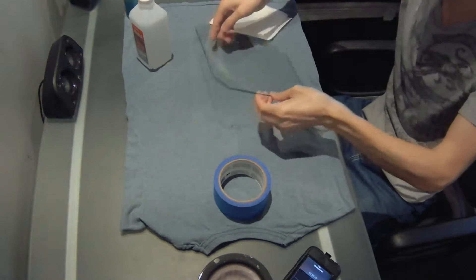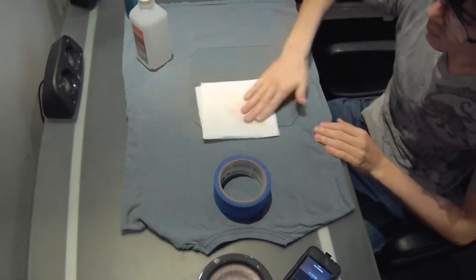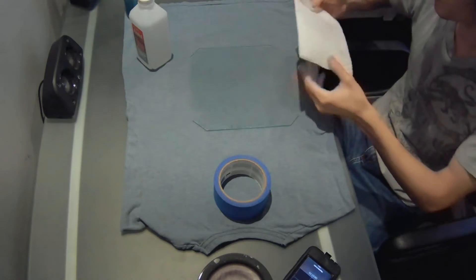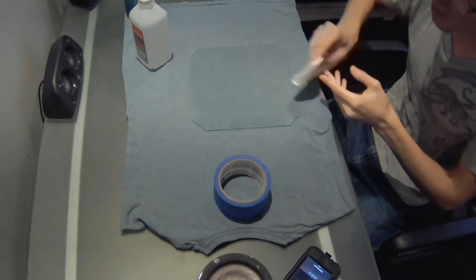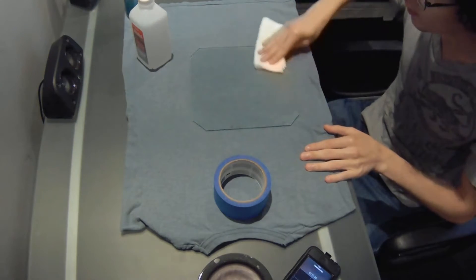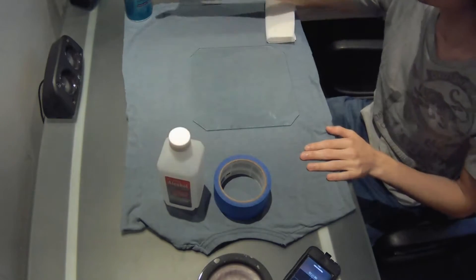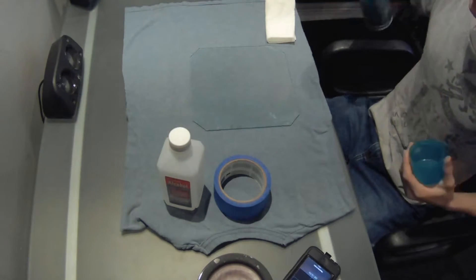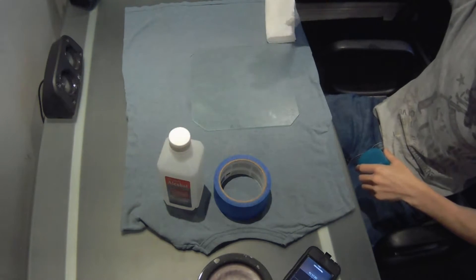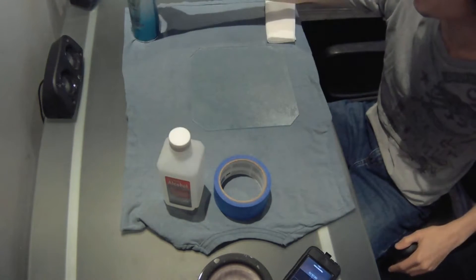You can clean the other side if you want to as well. Once you clean it, leave it to dry for a few seconds, or just use the other side of the napkin to dry it out. Now that it's dry, apply some hairspray. Any hairspray works — this one I found really cheap at the store. Just leave it to dry for a couple of minutes.